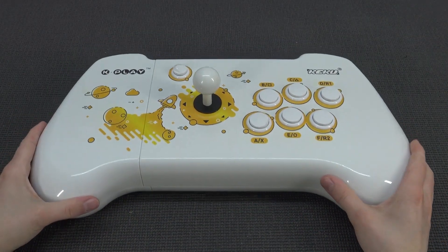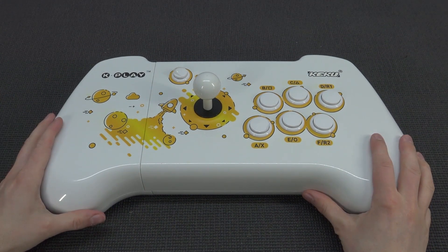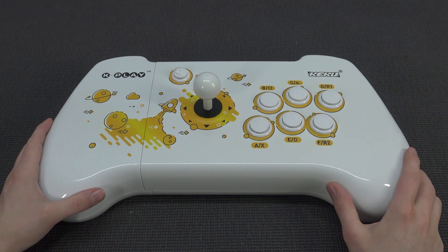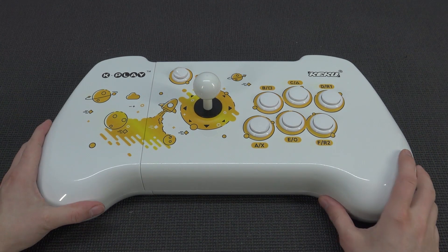You take the plastic attachment, slide it in, being careful with the two sliders at the back, click it in — it goes quite sturdy — and that's it. We have ourselves a single player stick, and this is a feature that makes me really excited.